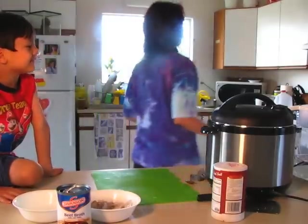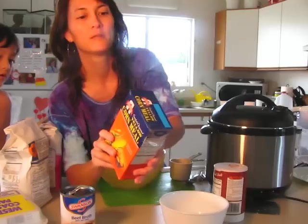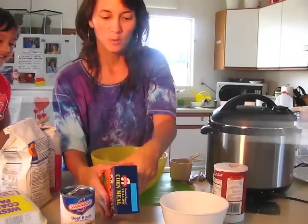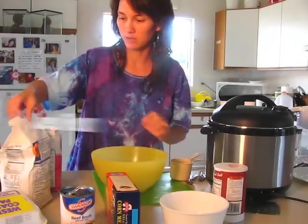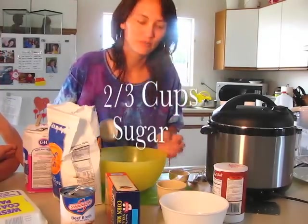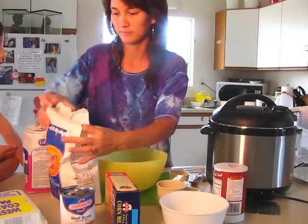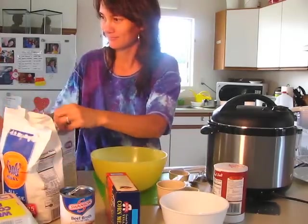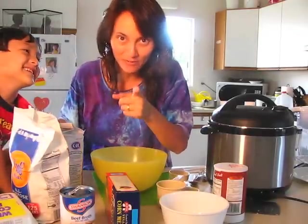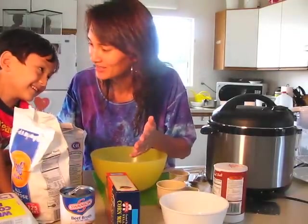I like cornbread! You're going to set the oven for 350 degrees. The recipe I use is called sweet corn muffin. You need 1 and a half cups of flour, then 2 thirds cup of sugar. Now kids — or parents — be careful of the sugar around your kids!